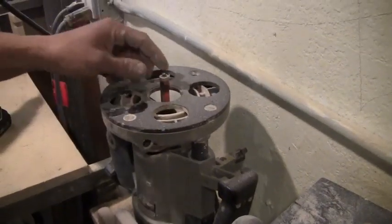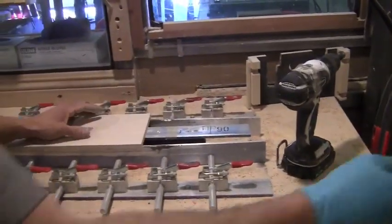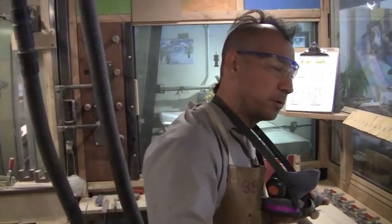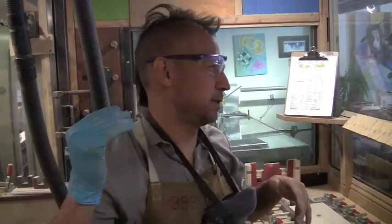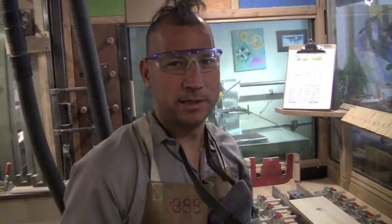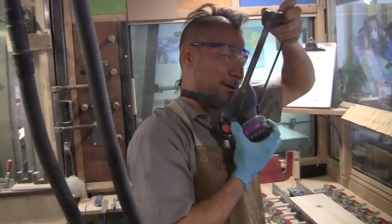This is what's called a flush trim router bit. Essentially, this bearing, when it turns over, rolls along the rail, and then this carbide bit cuts everything off that's hanging over. It's really important that when you're working around wood products and cutting them—fiberglass in particular—that you wear the correct respiratory protection. You want to protect your ears because you don't want to be saying 'what' when you're about 60. And of course, protect your eyes, lungs, and ears.